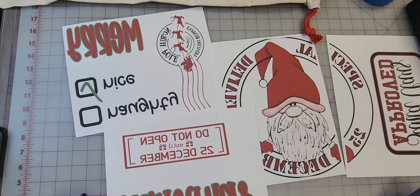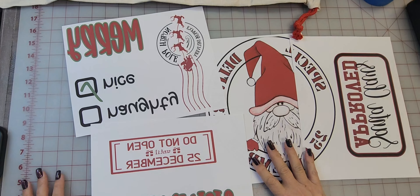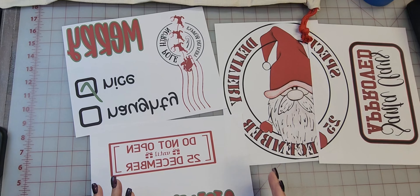Hello and welcome back to Creative Design and Supply. If you've watched my other video, I showed you how to piece this together. I'm printing from a Sawgrass SG500 which is eight and a half by eleven.